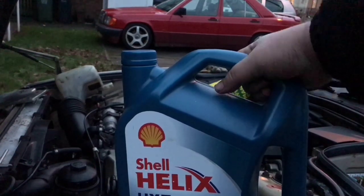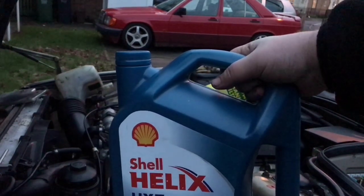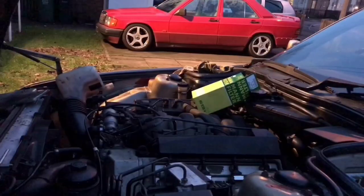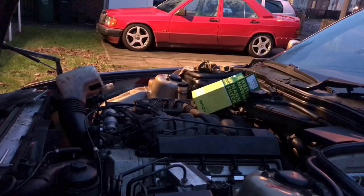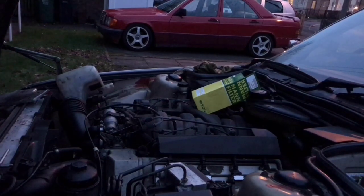We normally put five litres in straight off and then go off the dipstick — make sure you're on level ground. We'll put the official specs in the end screen for those who want to be super careful. Before you put the oil in, make sure you put the drain plug back in. I have known people fill the oil up and forget to put the drain plug in, and there's a big puddle of oil under the car — which is a waste of money and bad for the environment. So make sure the plug's back in.